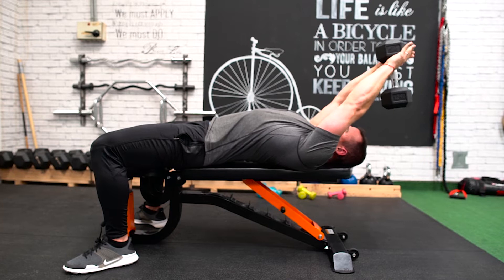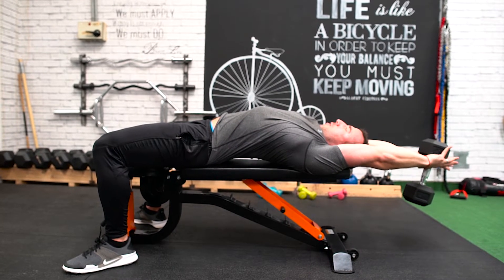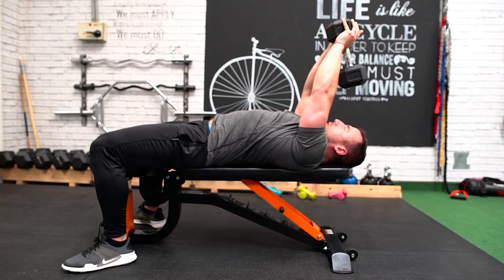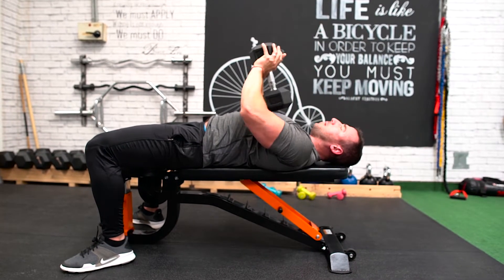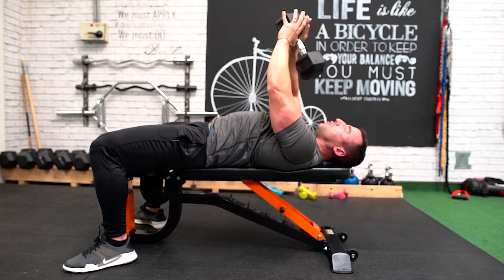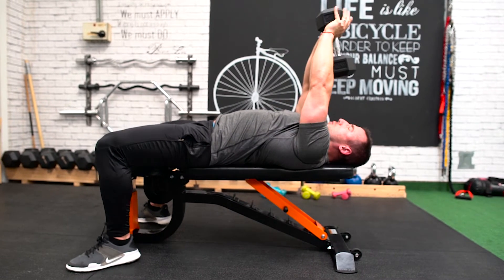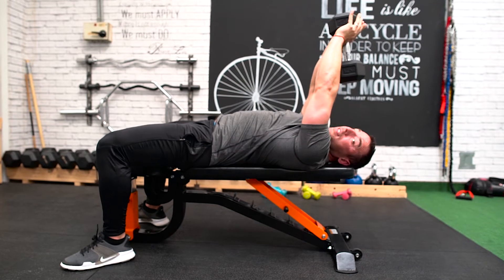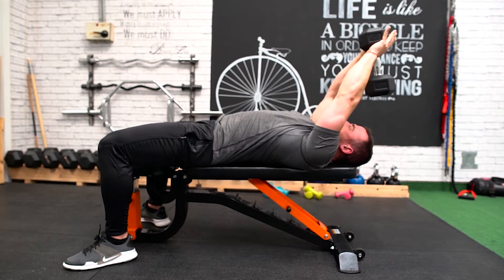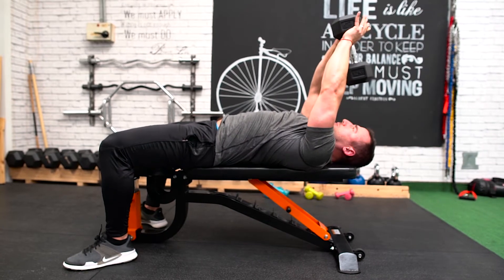Lower the weight with control as far as your flexibility will allow without bending your arms, and then bring it back up just above your head. The reason we only go to here and not bring it all the way down with a little press at the end — which you often see people doing — is that there's no point; the weight isn't going to activate anything there and they just want a little rest. When we go just over the head, gravity is still pulling the weight down so we keep tension on the muscles the whole time. Lower the weight with control, pull it back to just above the head.